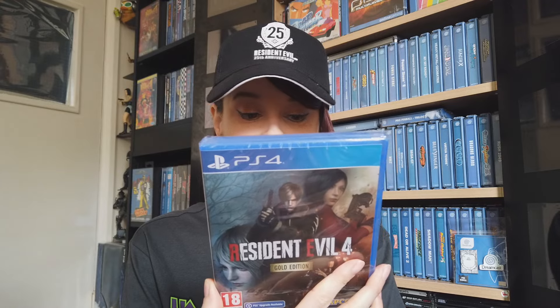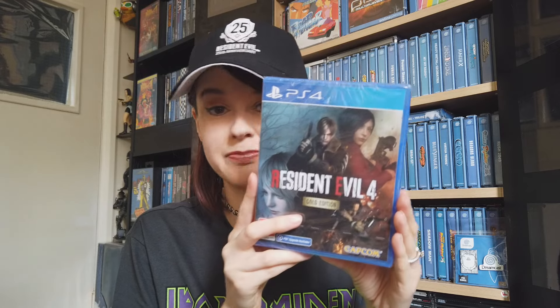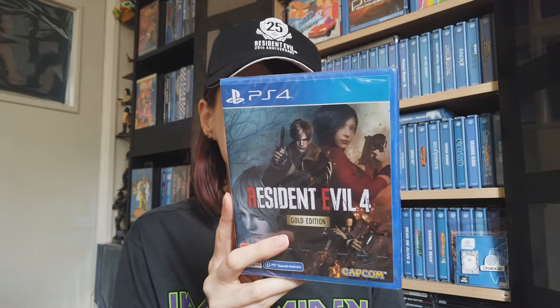I actually have the Gold Edition for Village as well. I should just wait till the Gold Edition comes out, but I just want to play it right away. So I end up buying the normal edition with no DLC, and then later on I get the Gold Editions. I kind of like the different cover art, and if you're a Resident Evil fan like me, loving everything and anything Resident Evil, you kind of want to collect it all. I want to collect what I like.